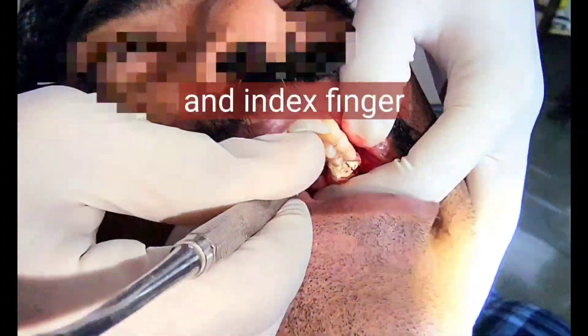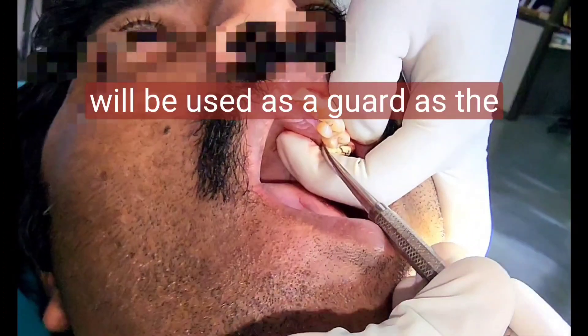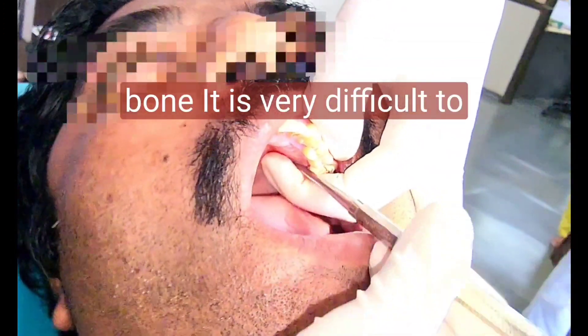Your index finger will be used as a guard. As the palatal mucosa is quite tightly adherent to the underlying bone, it is very difficult to reflect palatally.